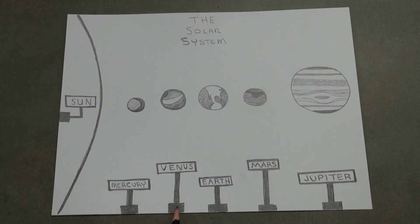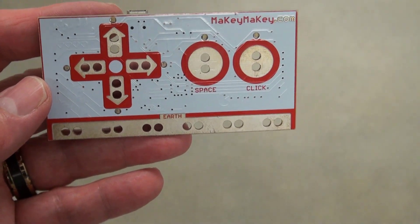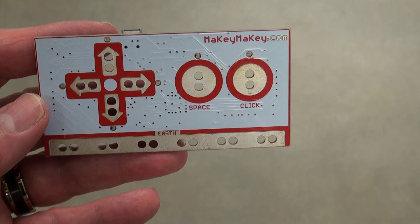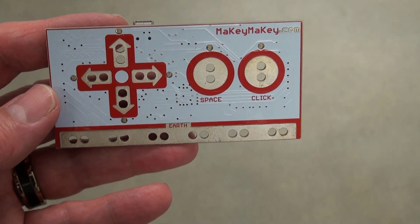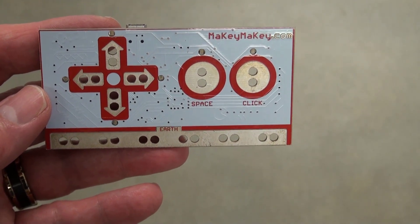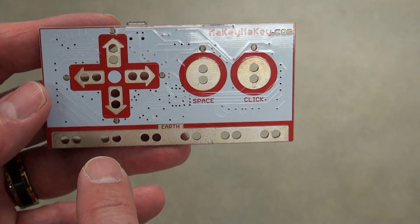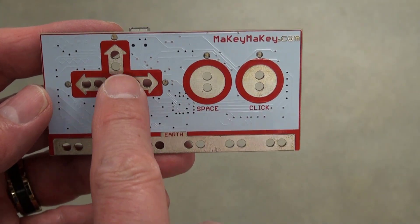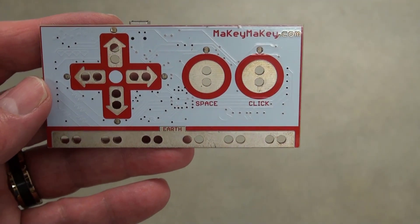On the Makey Makey, the bottom part is the Earth — it's the ground. The arrows replicate the up, down, left, and right keys on a keyboard. Over here you also have a space and a right-click for a mouse. Today I'm going to use Earth and connect it to the Earth drawing, then use the up, down, left, right, and space — but not click.